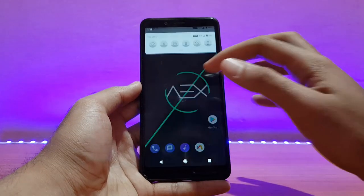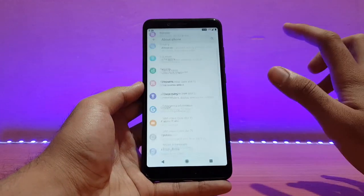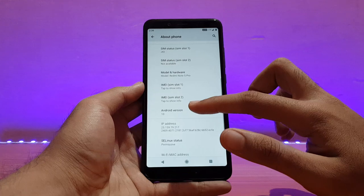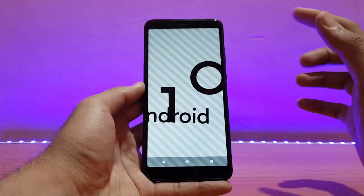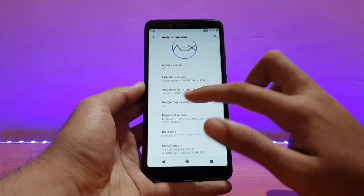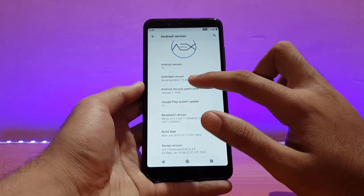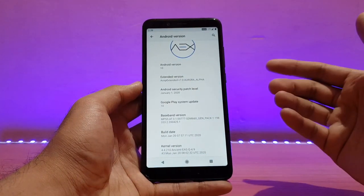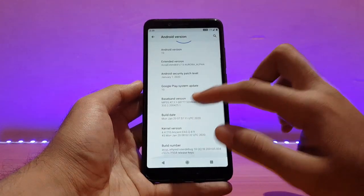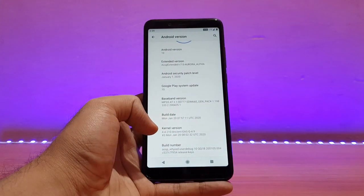Here is my Redmi Note 5 Pro running the AEX ROM unofficial. Let me first show you the device section — going into About Phone. The Android version is Android 10, as expected, and the security patch is January 1st, 2020. The extended version says version 7.0 Aurora Alpha build — it's not alpha, it's working fine by the way.